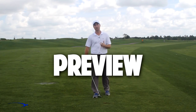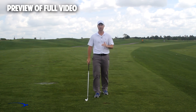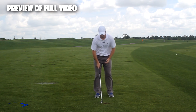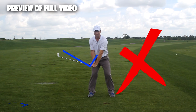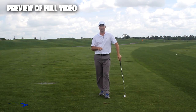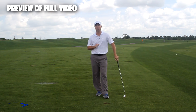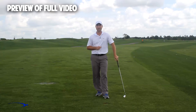Hi guys, welcome back. I'm Clay Ballard and in today's video we're going to talk about one of the absolute worst drills for creating lag. It's a very common drill where you set the wrist very early to create an angle of lag and then try to hold it throughout the swing. It's one of the worst things you can do to build lag. I'm going to talk about the science behind why this is the case and give you a great drill to help you improve your lag.